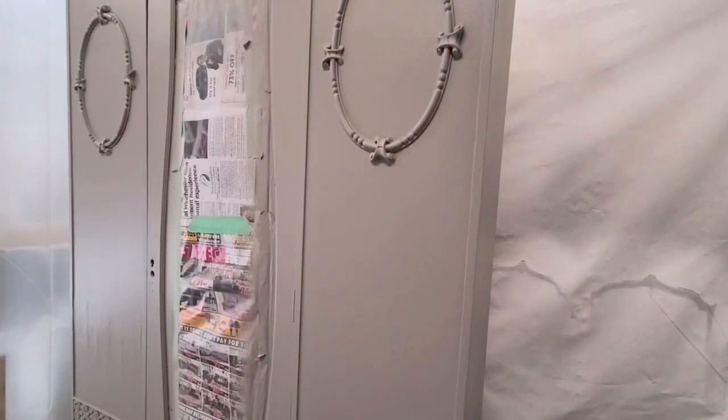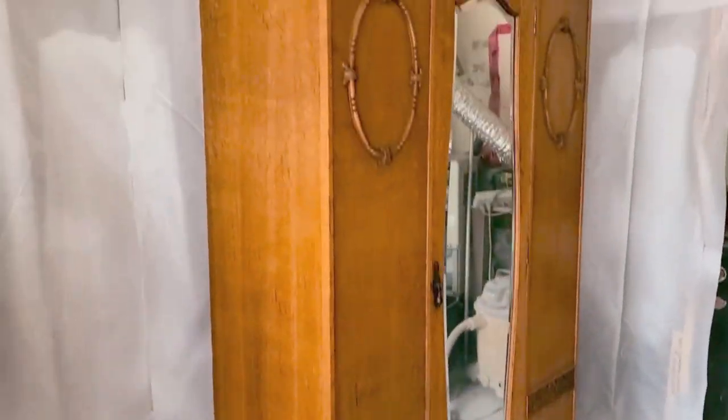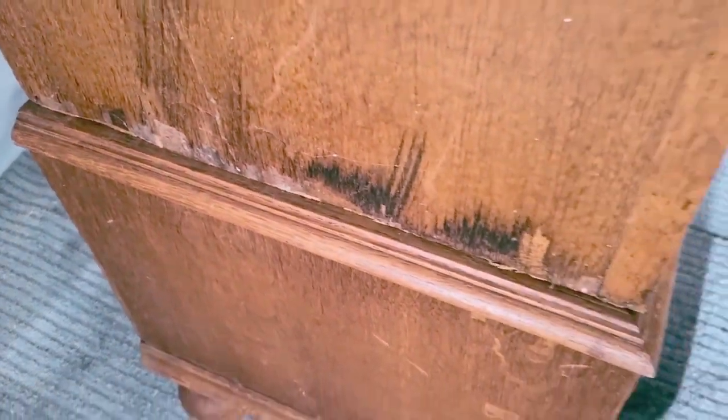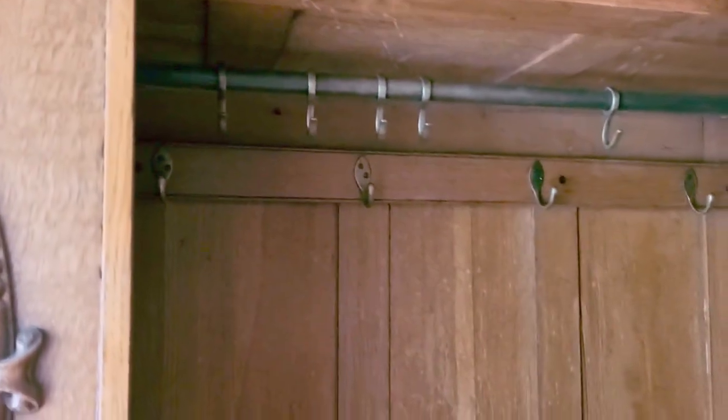Then it was time to top coat, and I'm using a satin varnish by Cottage Paint — I did two coats of this. I took off the paper from the mirror and this is what it looked like before. You can see all the peeling veneer on the bottom and on the front — there wasn't much I could do about that gap on the front, I just filled it in as best I could. The inside is all original hooks and hangers. It's a really beautiful piece and needs just the right home.